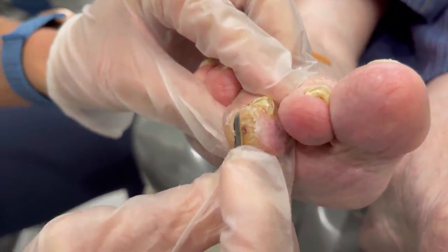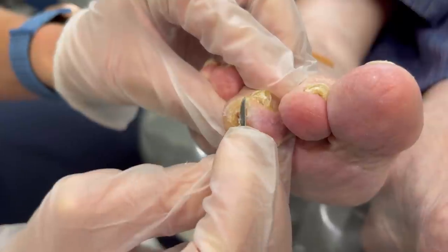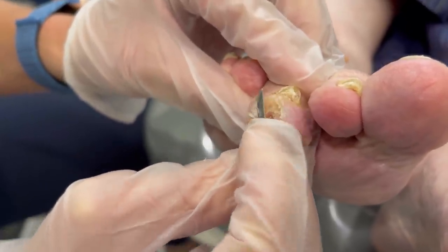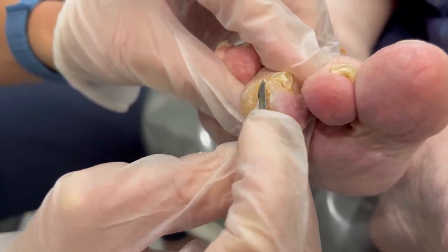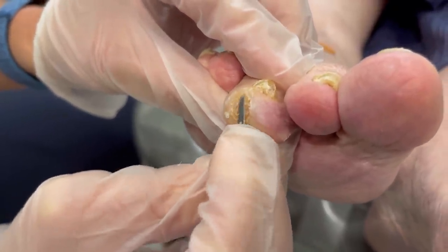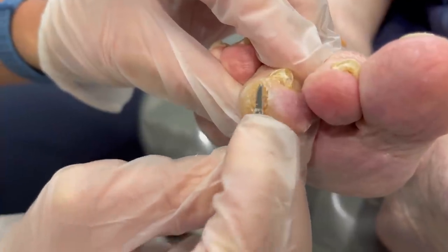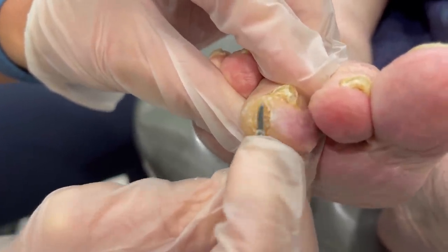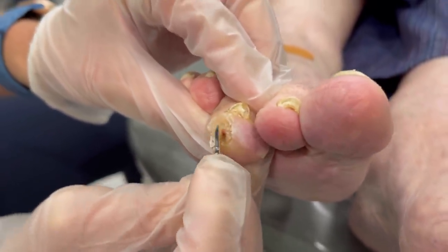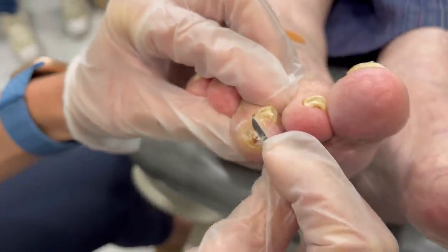When is the last time you had this trimmed? It hasn't been too long — July. Let's not wait that long this time, okay? Because then it won't build up. Yeah, it's bad. I guess because it didn't hurt — not until I started messing with it, right? You must have a high pain tolerance.